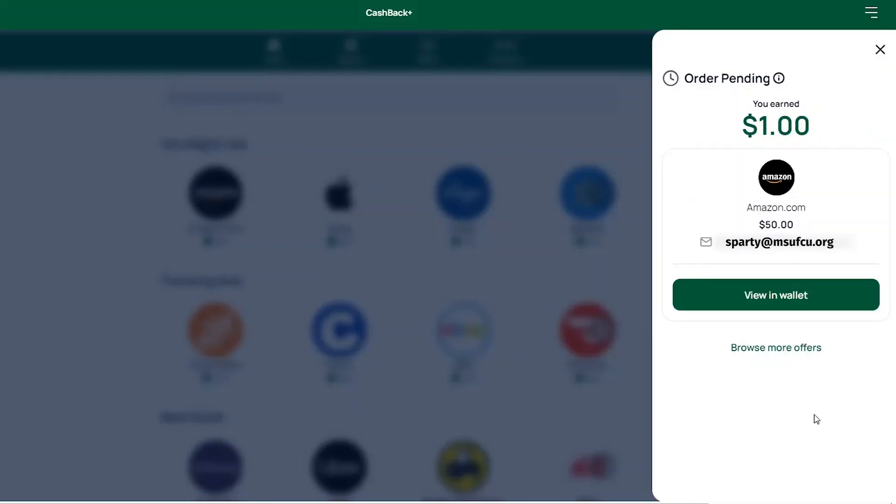Once complete, you will see the order details. Click View and Wallet to see the gift card you have purchased.